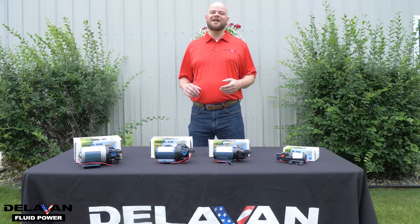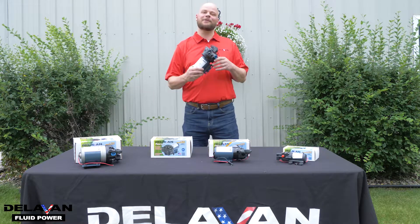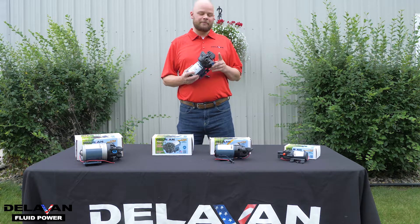Hi, my name is Jordan with Delvin Fluid Power and today we're going to be changing out a pressure switch on a Delvin Fluid Power 5800 series pump. Your pressure switch is located on the top of your pump.